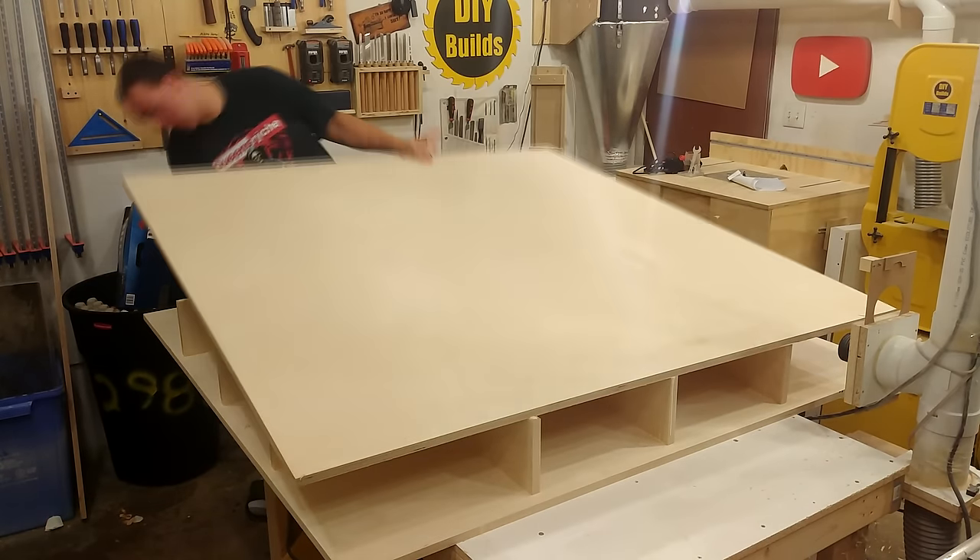The last two side pieces I mark in place and cut to length after everything is done. Because there could be some variances in the thickness of the plywood, this ensures that there's a perfect fit.